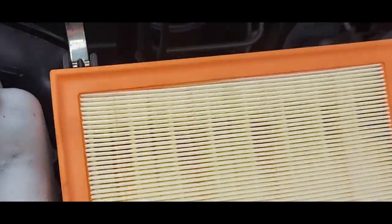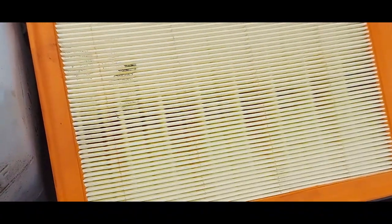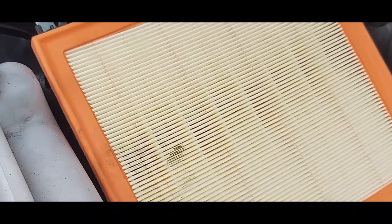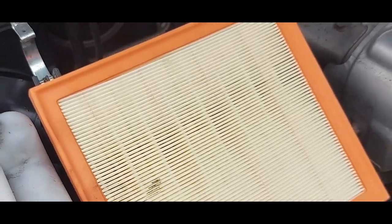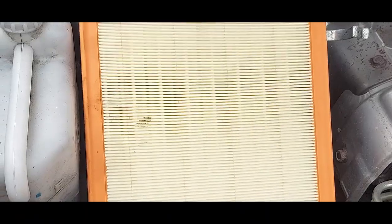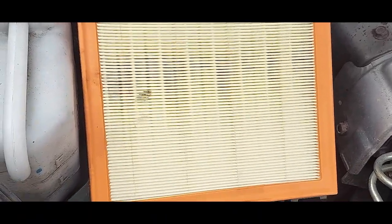Now I've shown you the importance of an air filter, so I'll build it back again. It's not rocket science, but I just wanted to show you that this is very important. Do not run an engine — even for a day — without it.